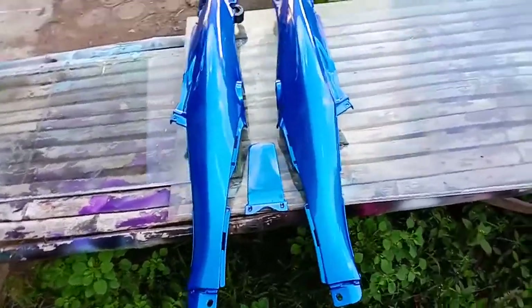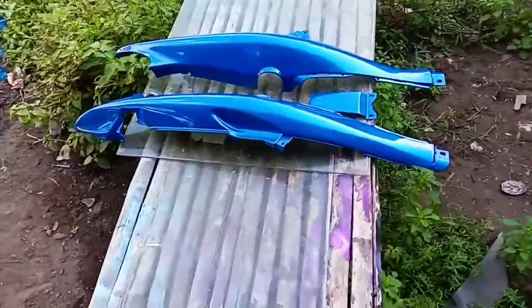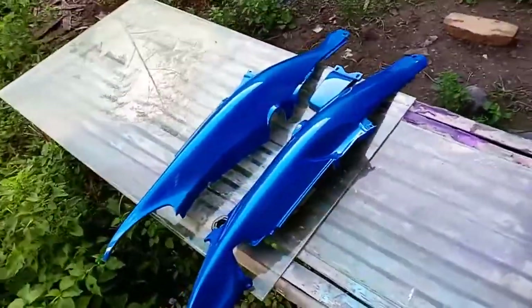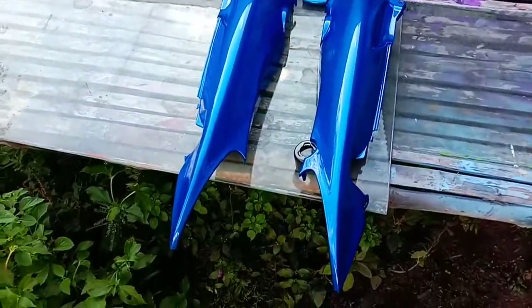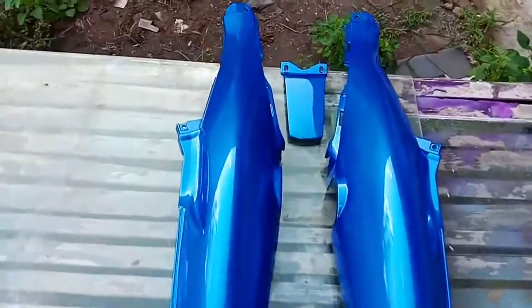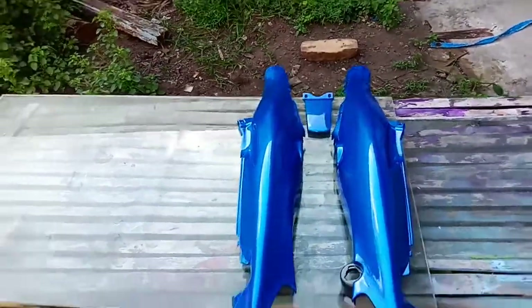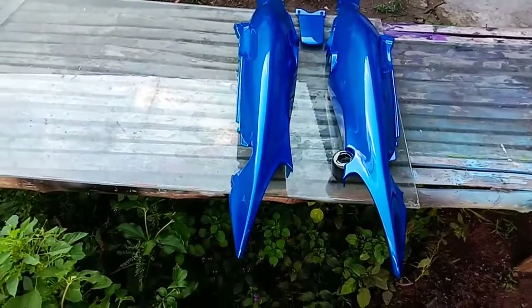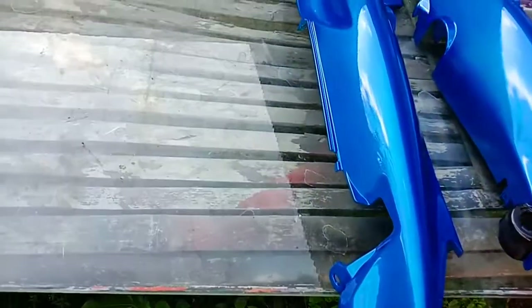Nah oke teman-teman, mungkin sekian dulu video dari saya. Terima kasih buat teman-teman semua yang sudah menonton video ini. Semoga video ini bermanfaat buat teman-teman semua. Mohon maaf jika ada salah-salah kata. Jika ada yang mau ditanyakan, silahkan tinggalkan pertanyaan di kolom komentar, insya Allah saya balas. Dan sampai jumpa di video-video saya selanjutnya. Wassalamualaikum warahmatullahi wabarakatuh.